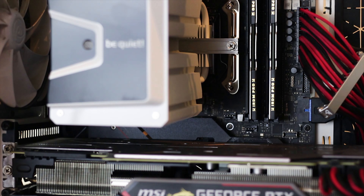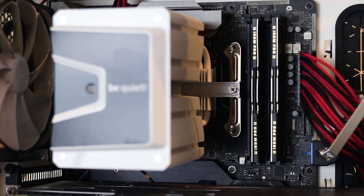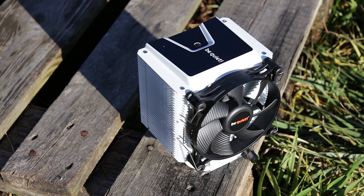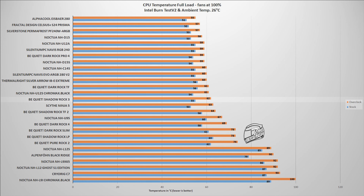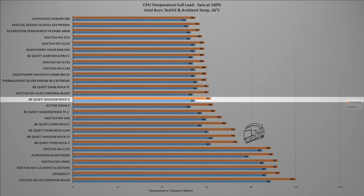Testing all CPU coolers is done using two synthetic benchmarks and the same CPU, unless otherwise stated. The CPU used is an Intel i9-9900K, running both at factory settings and overclocked manually to 5GHz on all cores. The first test uses the Intel BurnTest V2 software, which places a load on the CPU similar to what you can encounter in daily usage, especially when playing a modern AAA video game. In this test, the Shadow Rock 3 White reached a maximum temperature of 62 degrees Celsius, with the ambient temperature held at a fixed 26 degrees Celsius — this is with the CPU overclocked to 5GHz on all cores. So far, this cooler is doing pretty well.